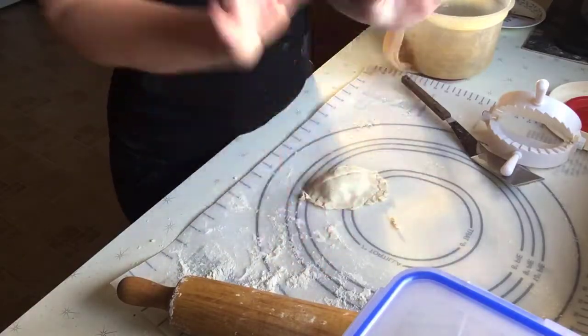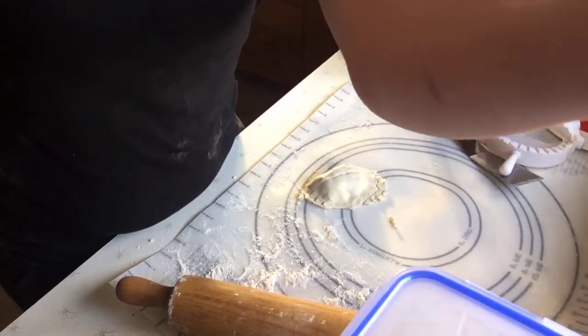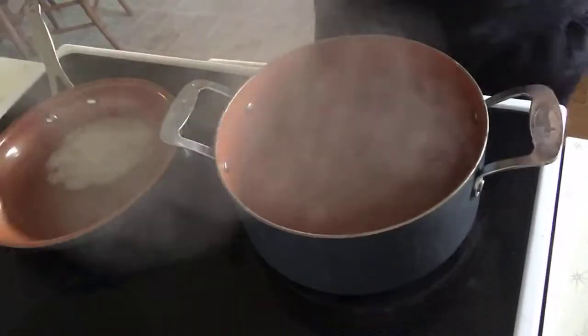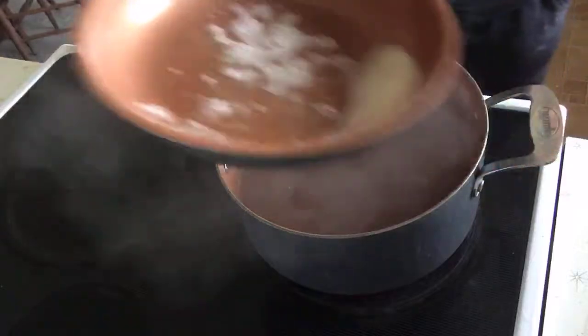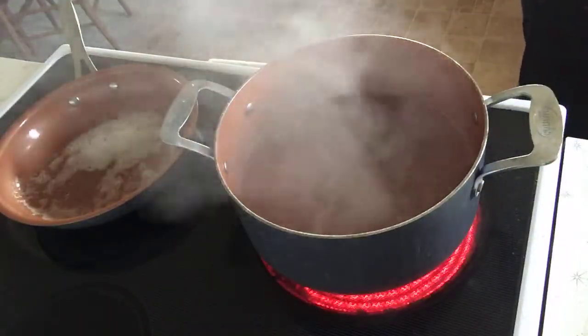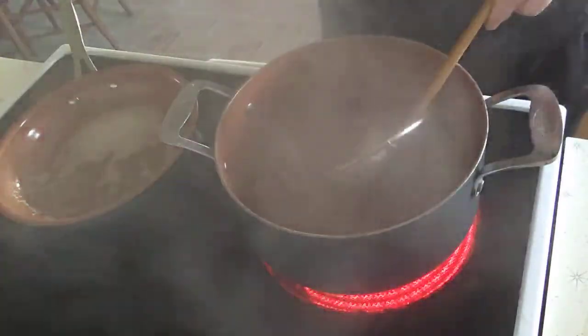Just appreciate it if it works out great, and if it doesn't, oh well — it's homemade and it doesn't have to be perfect. This one gave me extra challenge while on live with you guys and didn't turn out that pretty, but the ones I'd already done turned out really nice. Here's my water boiling and my pan with butter in it. Take your pierogi and put it down into the boiling water.